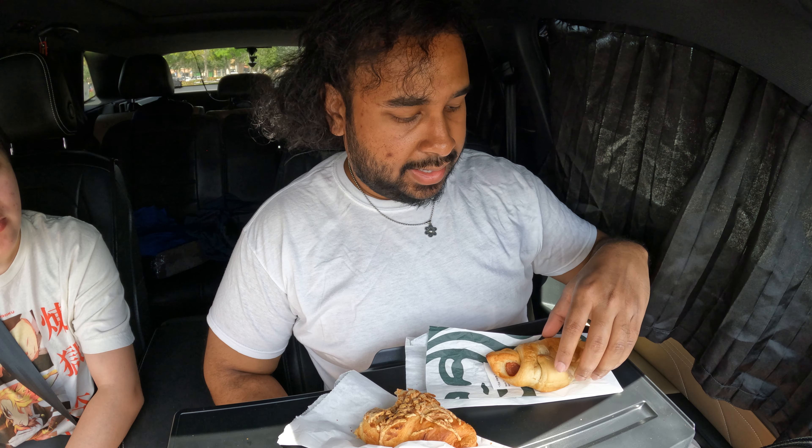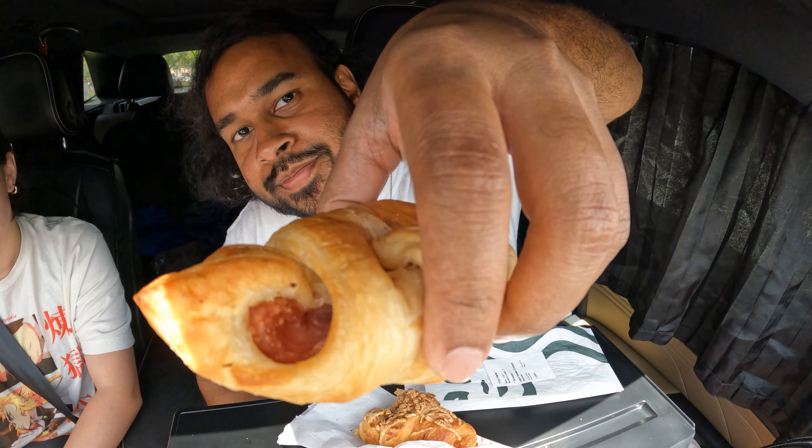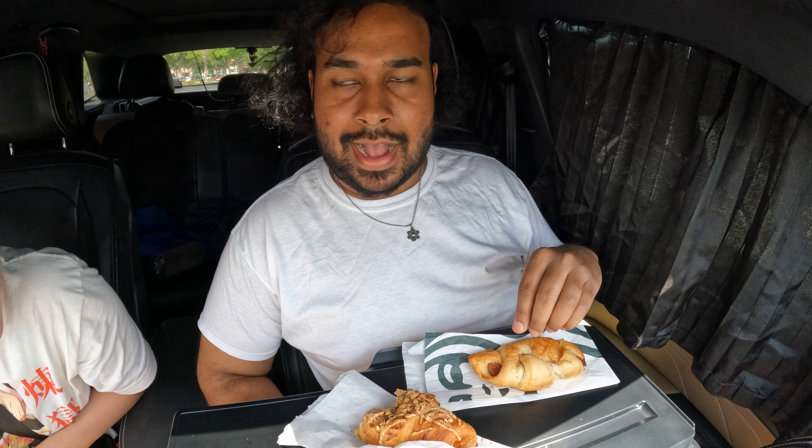This one's more soft. Even when I grab it — it's like soft and squishy. You can see in the hole, it goes deep, but it doesn't look very filled. It's not that filled, but this looks like it could give you more of an actual bakery feel.